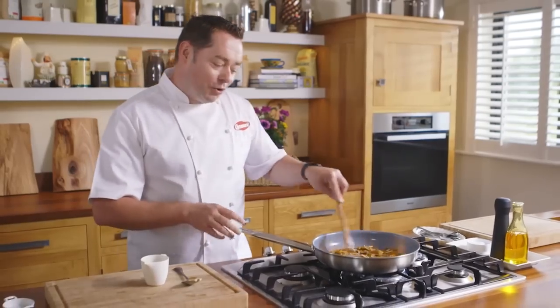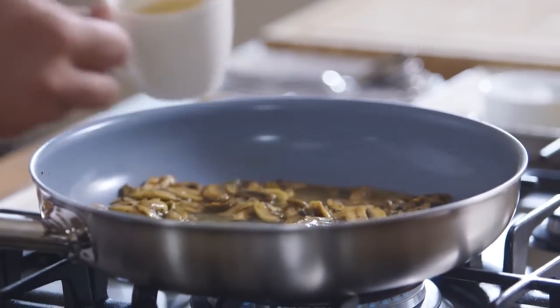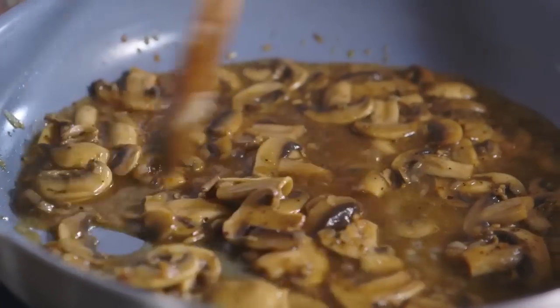We don't want that. We're cooking off the alcohol but we're left with a lovely flavor. Next we're going to put in some white wine and then some Worcester sauce.